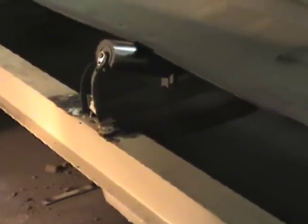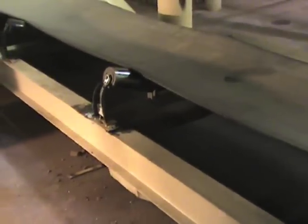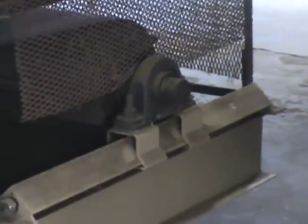Consult the belt scale application guide to determine the best scale location. Once a location for the belt scale has been selected, we can begin the installation. Create a reference mark on the stringer at the belt take-up so that the take-up pulley can be returned to its original location once the belt scale has been installed.